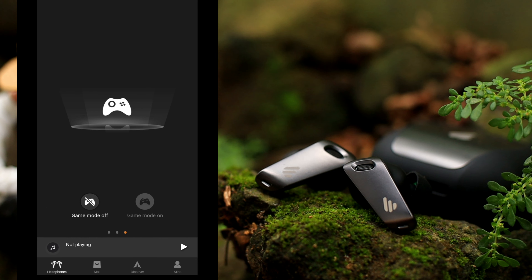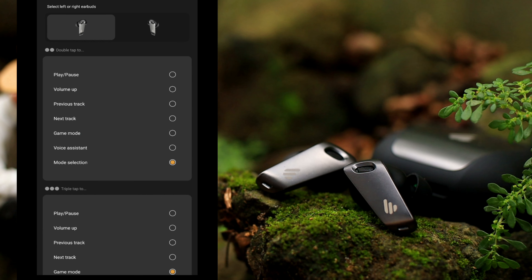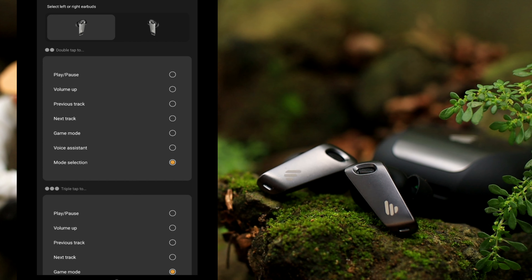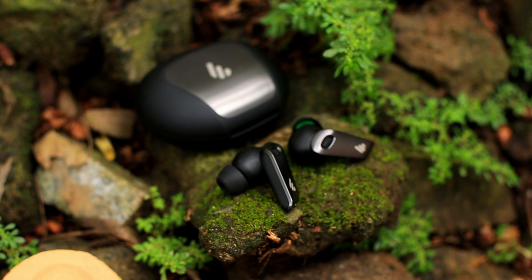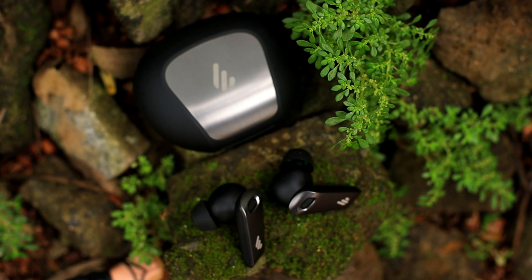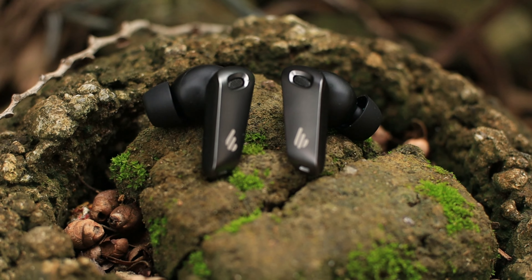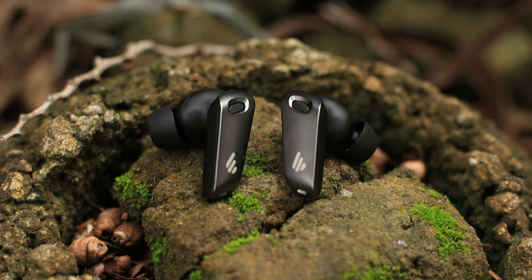Sa ibang TWS na nareview ko, wala yung customize o equalizer para ma-edit yung sounds natin, kaya pros para sa akin to. Meron din tayong game mode dito para mas accurate pa yung laro natin o yung pagkikinig natin sa mga gunshots at footsteps. Maganda yung labas ng bass niya, hindi siya muddy. Yung treble medyo nagkukulangan ako, pero ma-adjust naman natin sa equalizer. Yung mid, saktong-sakto lang, at sobrang nai-enjoy ko yung music sa YouTube, music player, pati na sa panonood ng movies.